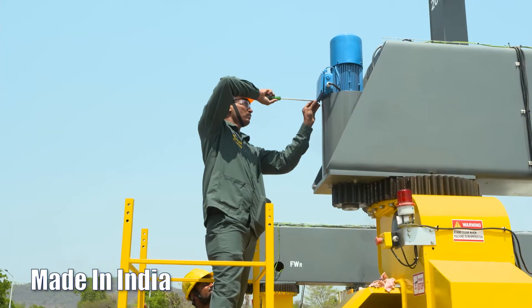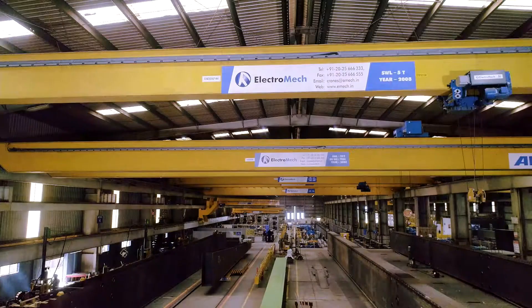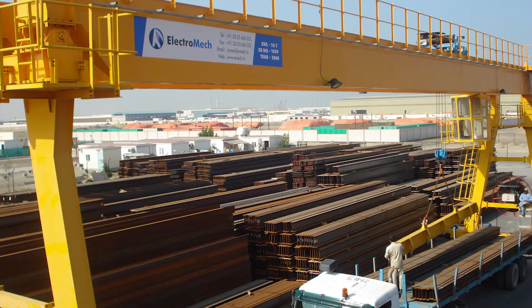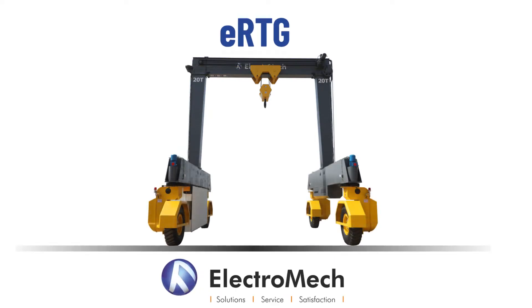A made in India and made for the world product from Electromech — a company with an innovative track record of over four decades, and a growing global leader driven by a committed mission of constantly developing solutions through cranes and beyond.